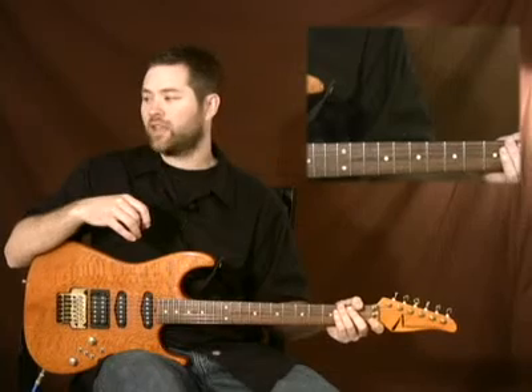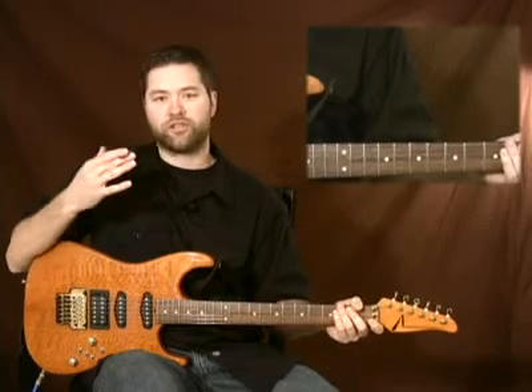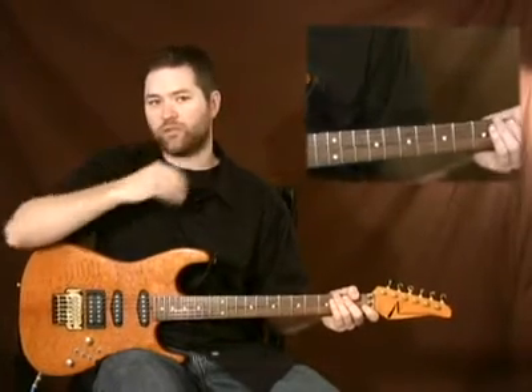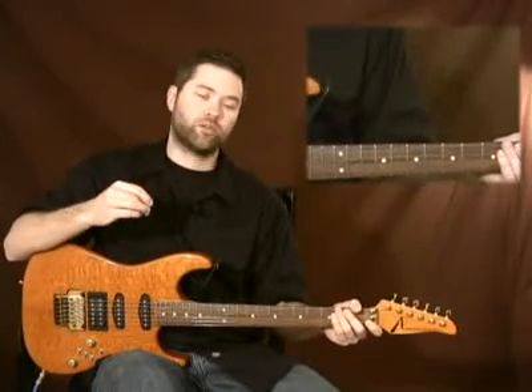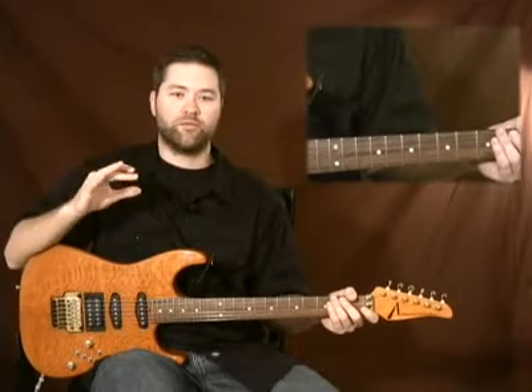Any way you want to do it is fine. Those are basically the same chord progression — 1, 5, 4, 2 — but I'm just using 7th chords and barre chord form, and I've changed up the rhythm just a little bit.